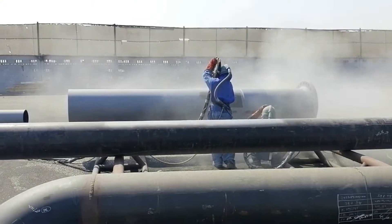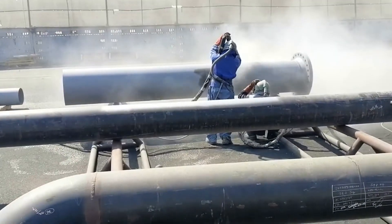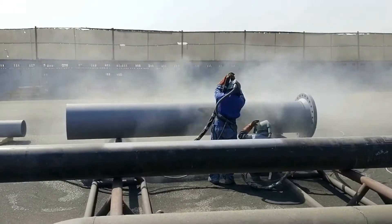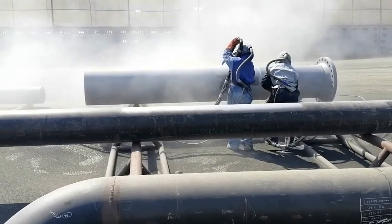Blotter Test: the compressed air used for abrasive blasting shall be free of oil, moisture, and contamination. Air quality shall be verified by the blotter test method at the start and midpoint of each 8-hour period.